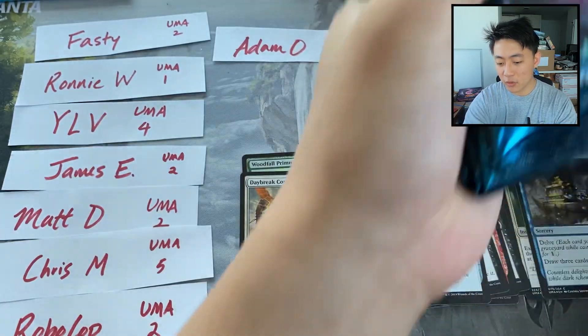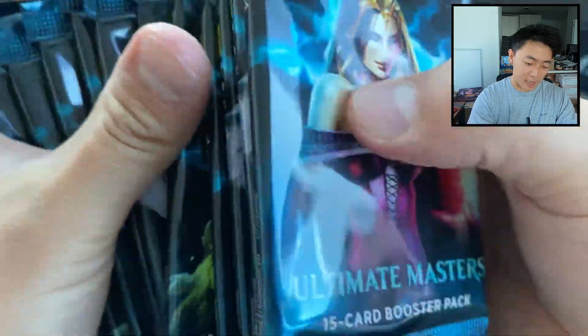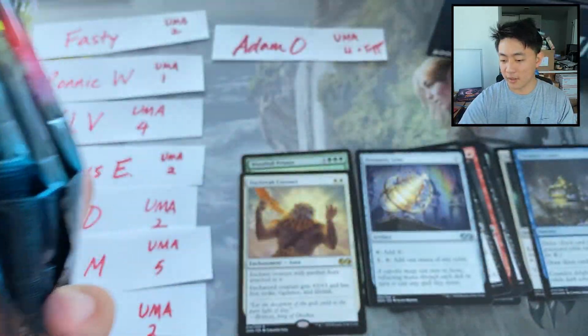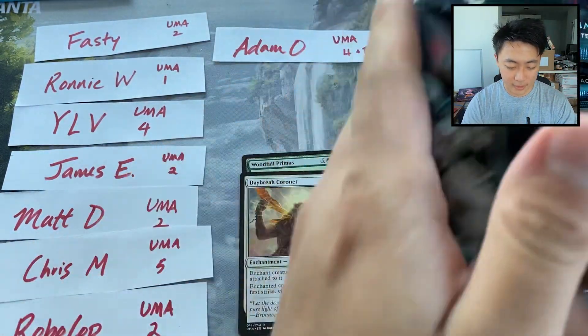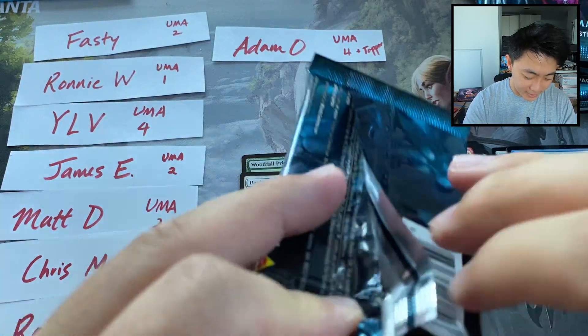We still have two more packs for Adam, and we'll just keep going down the line. I should do a little bit more randomization, so I'm going to go ahead and do that — I am literally just randomly taking a pack from the box. Let's go ahead and do a little randomization, put this box on the floor, and keep going. Pack number three for Adam. Let's see how we do.